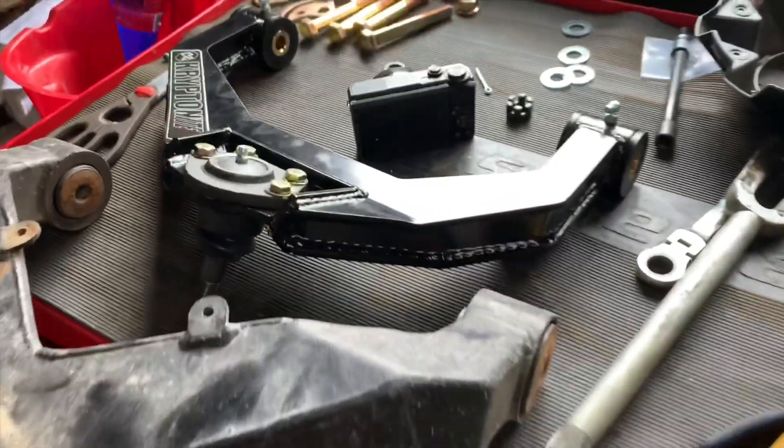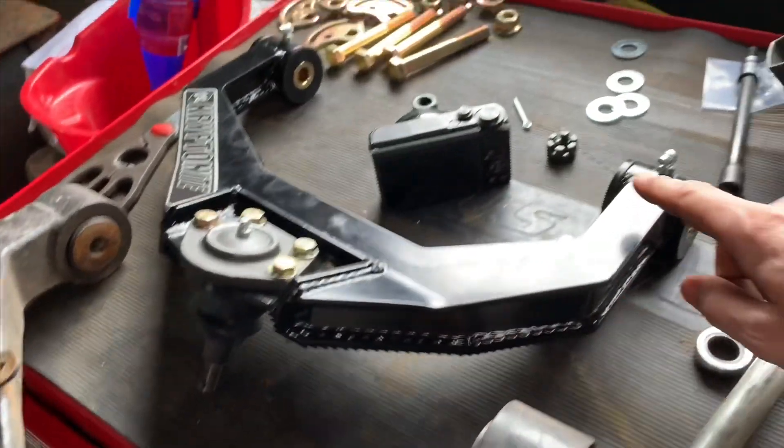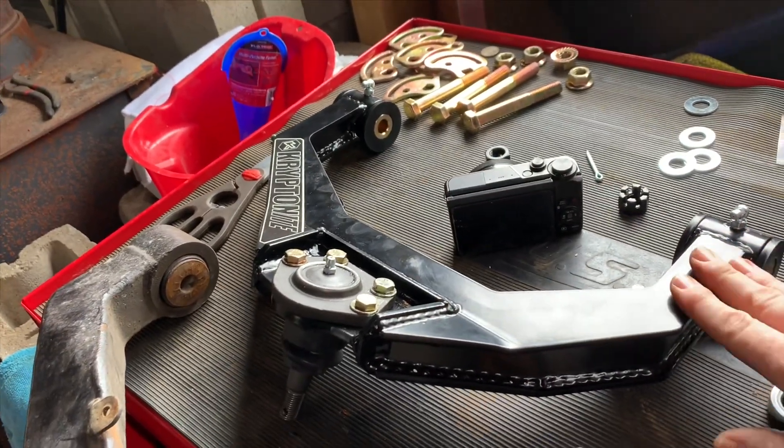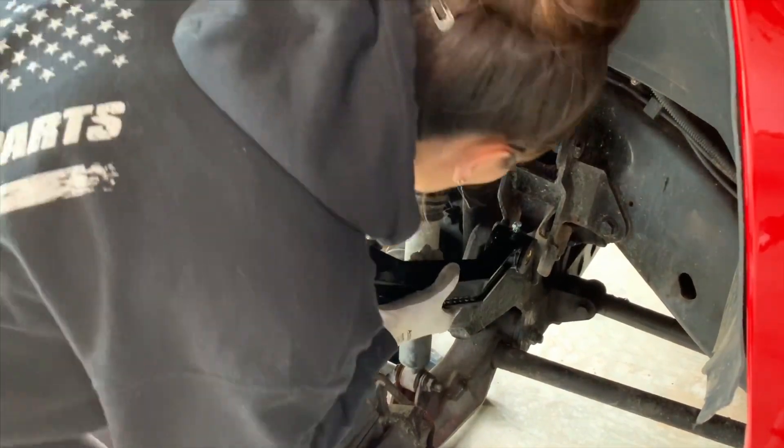Also, this is a neat little thing — you have a grease zerk here, and there, and there. So these are going to last forever if you keep up on the maintenance.